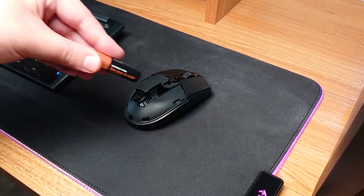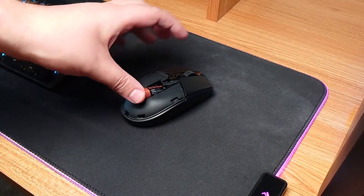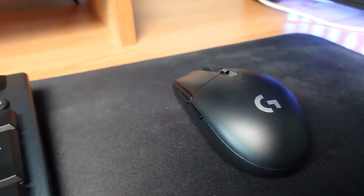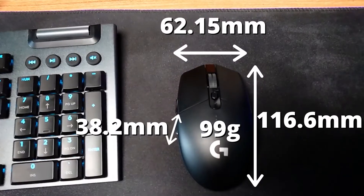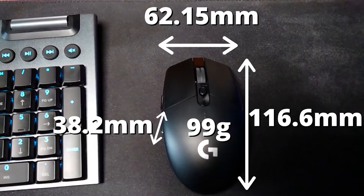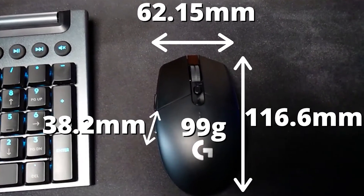The battery this time uses a single AA battery which apparently gives you 250 hours of battery life. I've been testing both mice for a couple of weeks and it hasn't died on me yet, so no reason to think otherwise. The mouse doesn't have any RGB — only a couple of small lines to show which DPI setting you're on. The G305 is 116.6mm long, 62.15mm wide and 38.2mm tall.